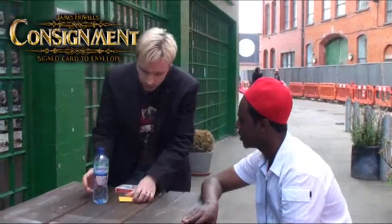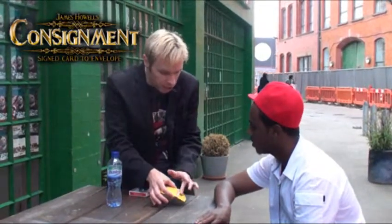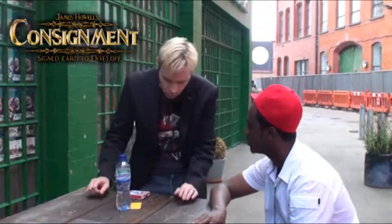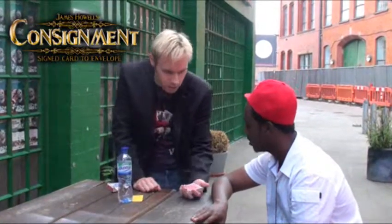That can't happen. Michael, I've got a card in an envelope here. I'm not going to tell you anything about that card because I don't want to influence your choice when you pick a card. I'm going to leave that card under the water bottle there. Out of a deck of cards, there's obviously red cards and black cards.